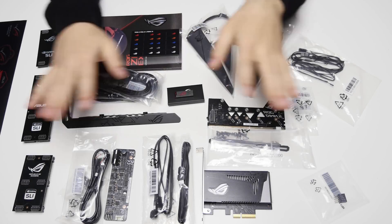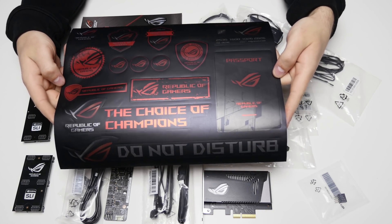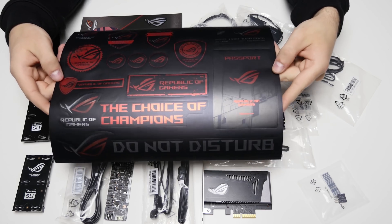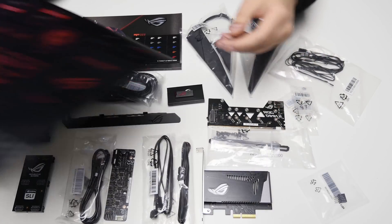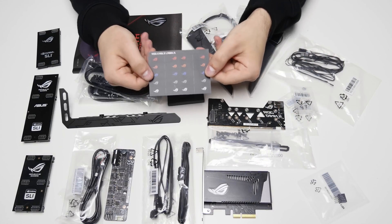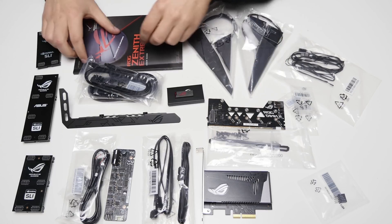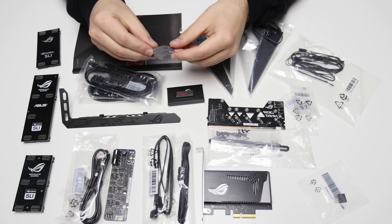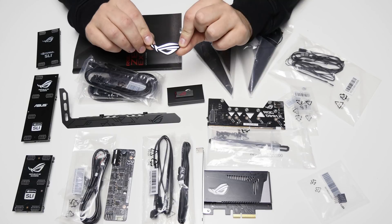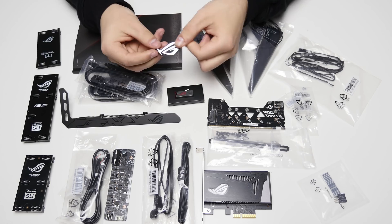I've got everything included inside the box laid out on the table. First of all, you will get a nice ROG sheet of stickers — that's something ROG have included in the past with some of their other motherboards, so it's definitely a nice thing to have. You'll get some ROG cable labels so you can label and color code all of your cables. You get a nice ROG coaster — I actually have one on my desk that I use daily — and you'll get a ROG case badge, a nice hard chrome case badge.